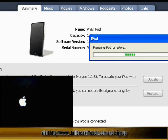As you can see now, it's doing stuff with the iTouch — it's restoring it back to 1.1.1.